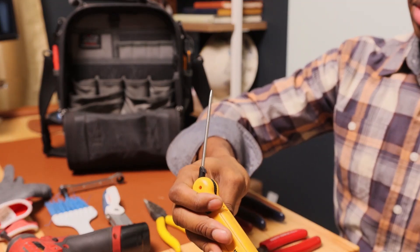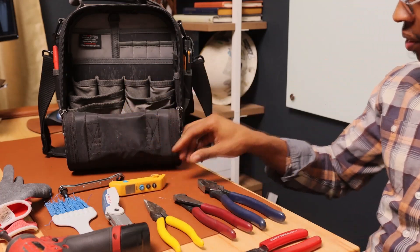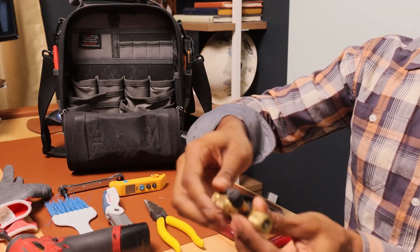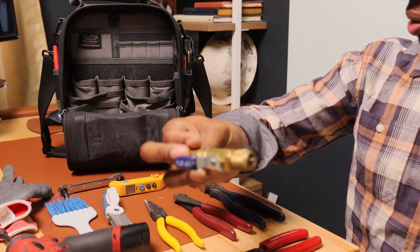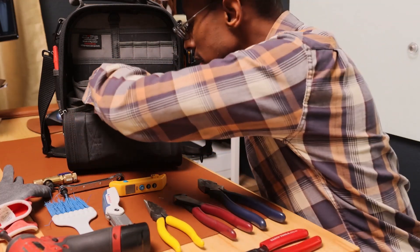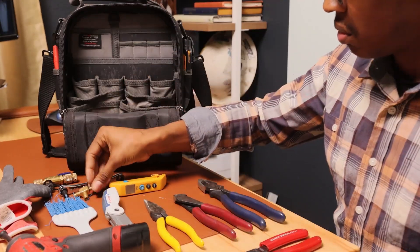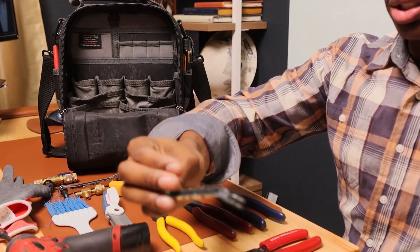I have a temperature gauge I use on the outside of my condensing unit to get the ambient temperature outside. Next I have a core removal tool made by Yellow Jacket — really heavy duty, nice quality. And I also have a charging T and another service wrench.